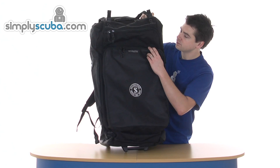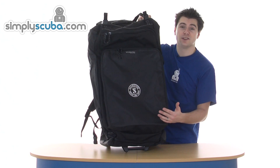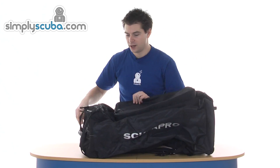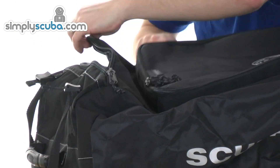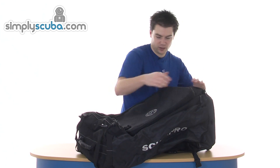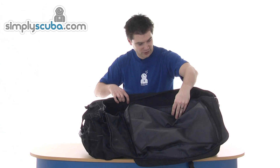On the front there's a big pocket, great for storing regulators or anything that you want to keep separate. And then the main compartment has this big zip that runs all the way around, which allows it to open up fully so you've got complete access to the bag itself.